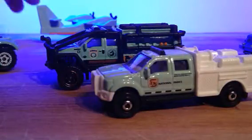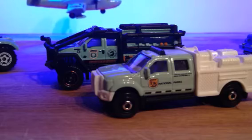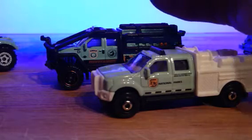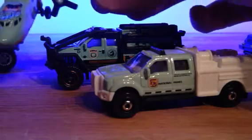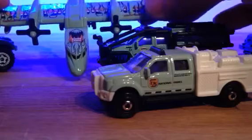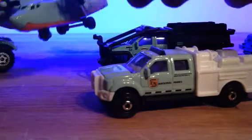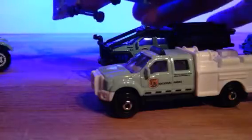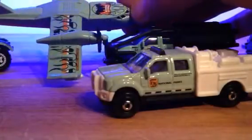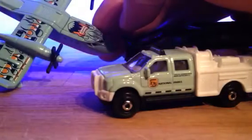I didn't stop there. I had to buy a four-pack in order to buy a Batman Bat Thing — the Matchbox variant. I managed to get something cheap in the sales, and in the box was this, which is also a fire vehicle from the National Parks. There it is — National Parks on the top. Forest Ranger.